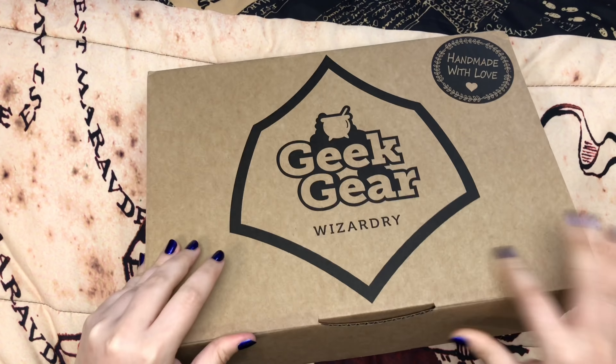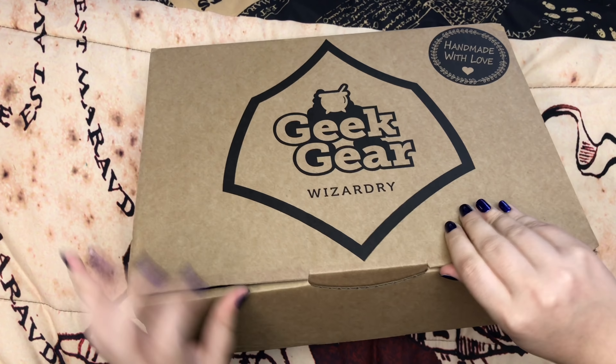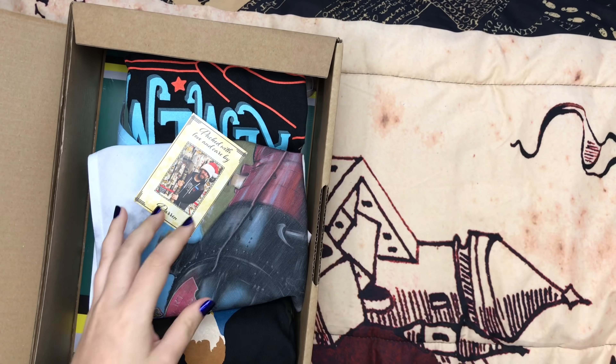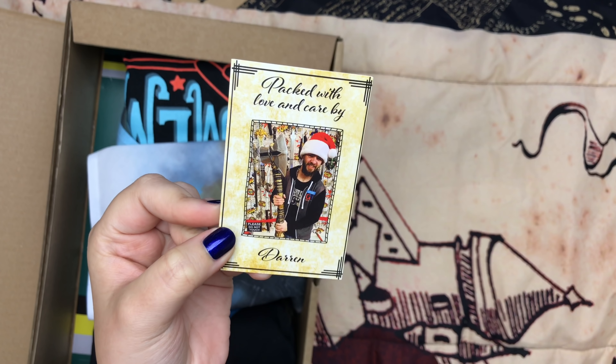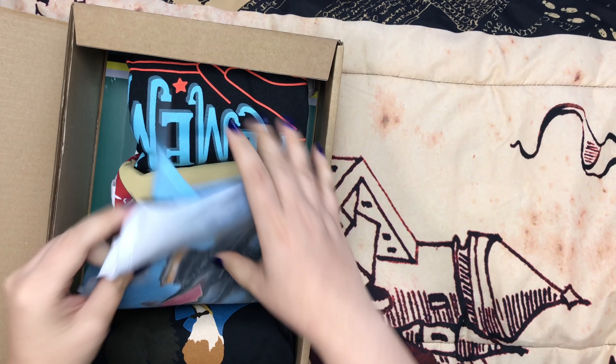Okay, so here is the wearable box. First we have the spoiler card, and Darren, thank you for packing my box.